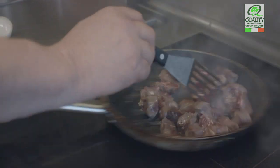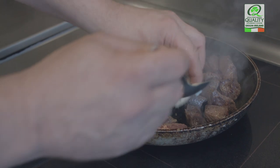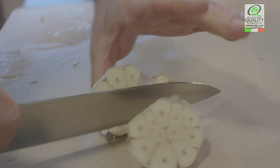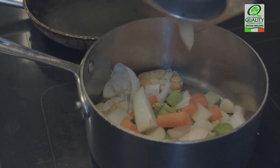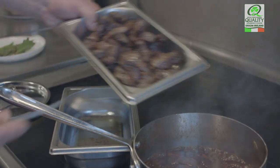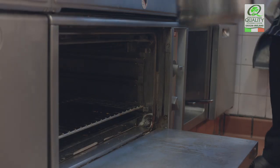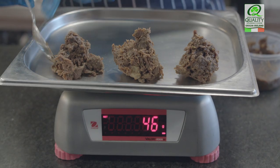Cooking the ox cheek for the pie filling, basically we sear the ox cheek and get a nice caramelisation going on. Separately we cook some garlic and mirepoix, get a nice caramelisation on there. We add some beer and wine into that, reduce it down, combine the two things into one pan. We add our beef jus and then we cook for two and a half hours in the oven.